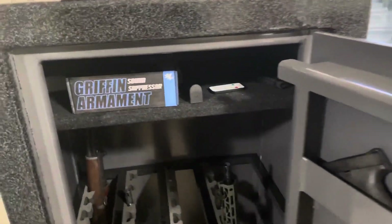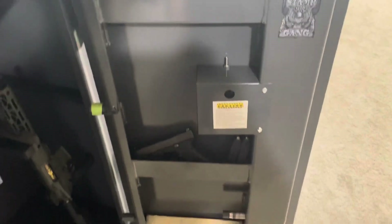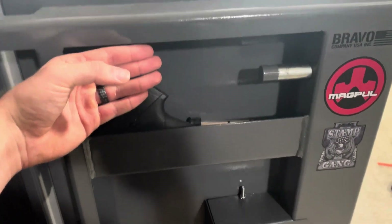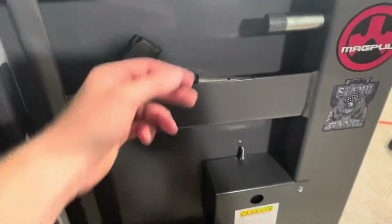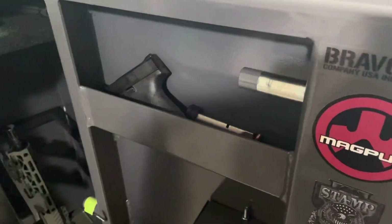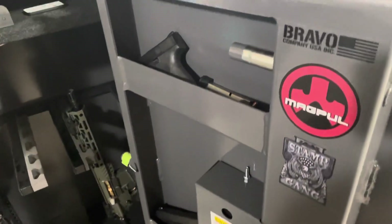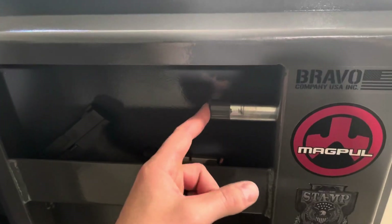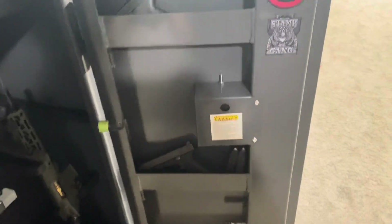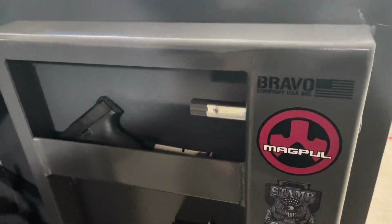I opted for the non-fire lined version like I mentioned earlier, and that's why you see those shelves here. If you do choose to get the fire lined version, there's a piece of sheet metal that goes all the way down to the bottom and then the fire lining is in that gap. You can store quite a bit on these shelves — I just threw some handguns and miscellaneous stuff in there. The one thing they do say to be careful of is that you not block these lugs, because if you got something in the way it could make it potentially very difficult to get into your safe.